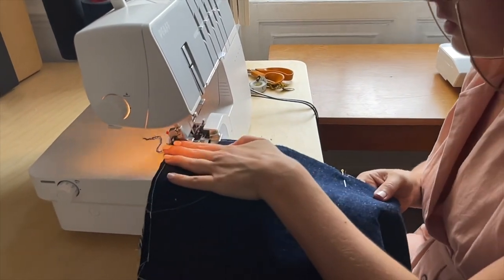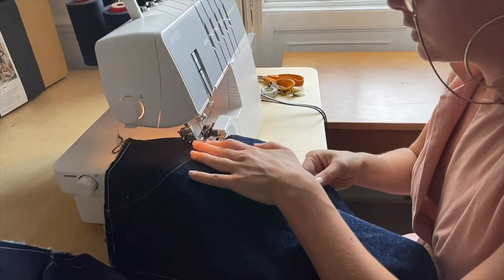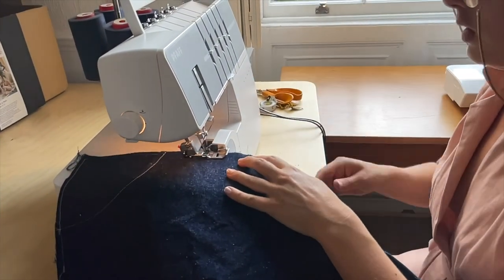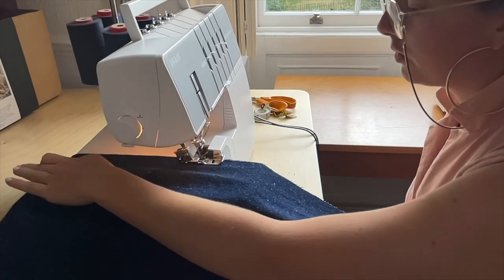Now that the pockets are in place, overlock all the way down the side seam of the legs. The front legs are done — now we're moving on to the back legs, and then we'll be able to put them all together.